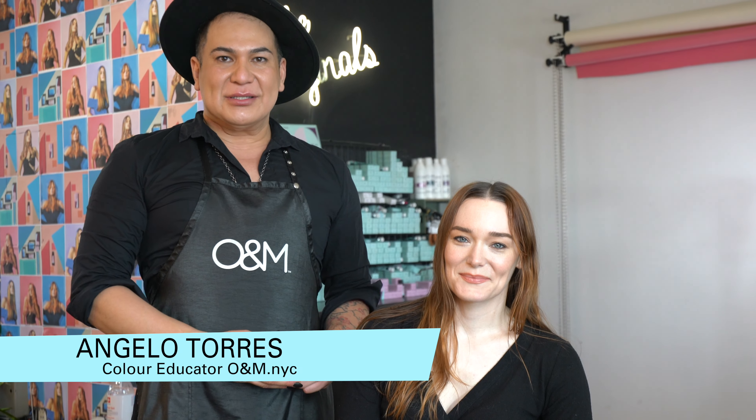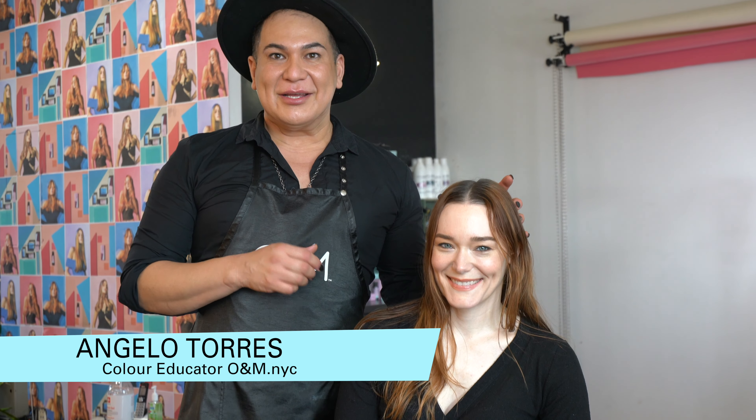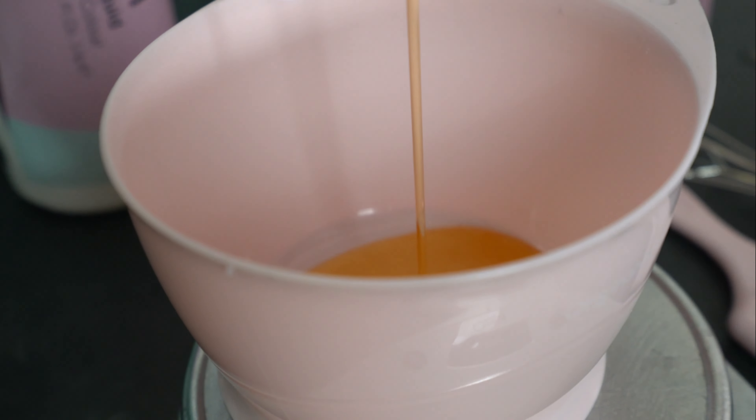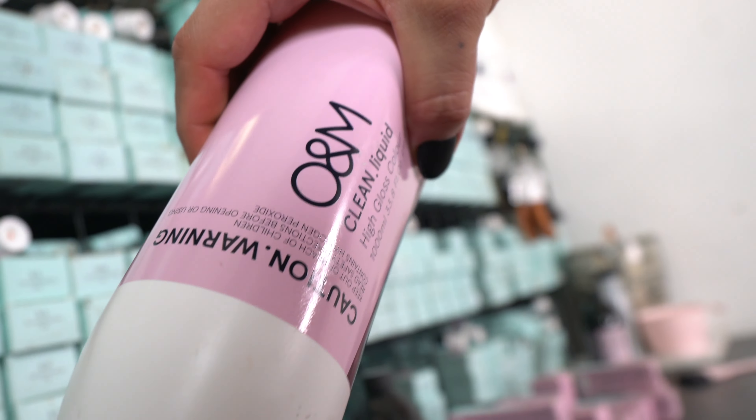Hi, I'm Angela Torres, color specialist and educator at O&M NYC. I have my lovely model Sally here today. Our canvas is about six weeks old. I'm going to be doing a refresh with our core color, and I'm super excited to be using our clean liquids today on the entire canvas to give this color a nice shine and refresh.